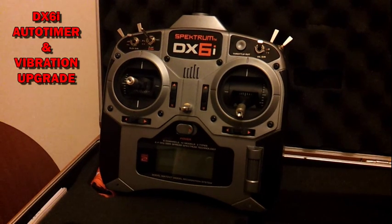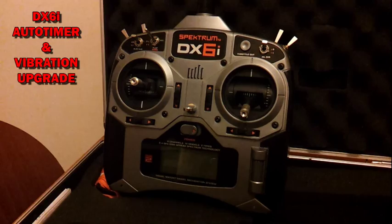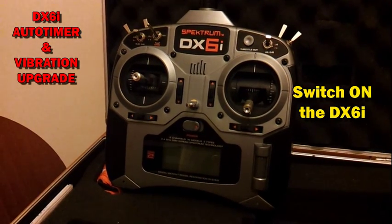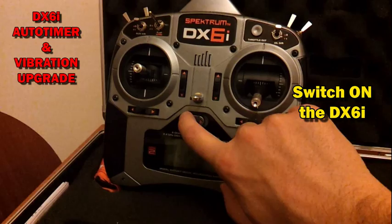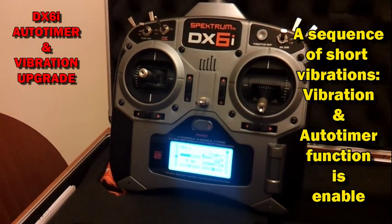Welcome to the DX6i Auto Timer and Vibration Upgrade. When you switch on your transmitter, you will feel some short vibrations. It means that the Auto Timer and Vibration function is enabled.